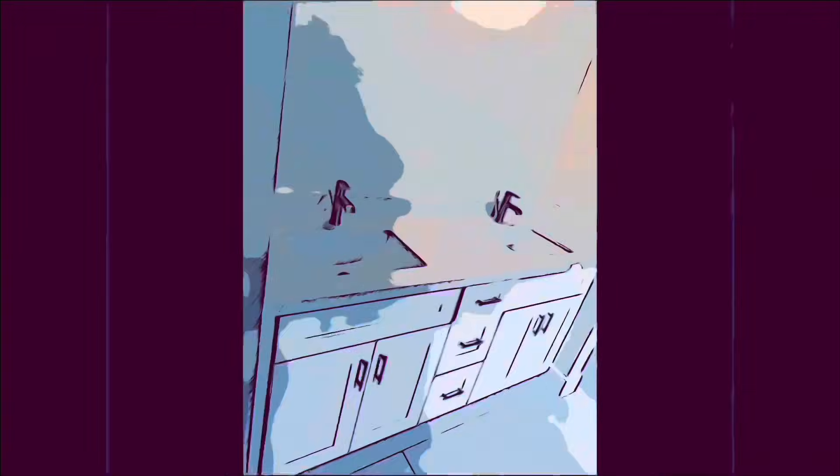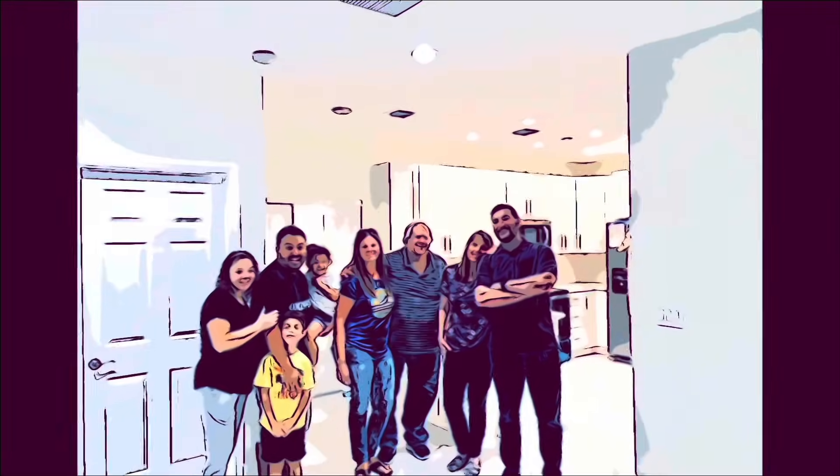I'm Kevin. I'm a techie, a do-it-yourselfer, and a first-time homeowner. Join me on this journey while I make it my own.